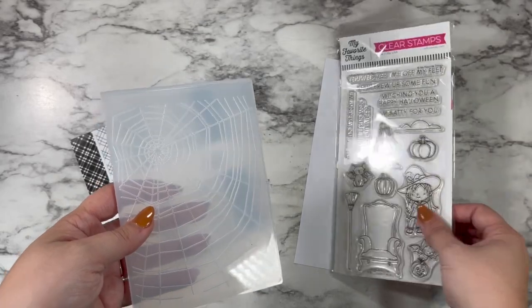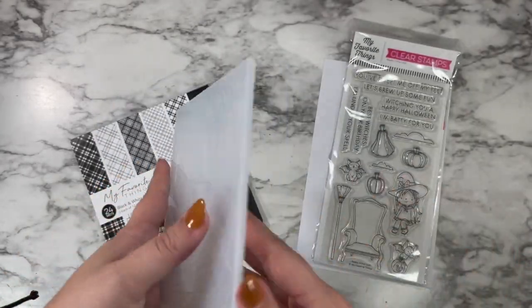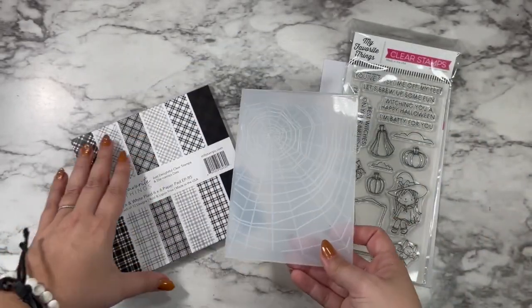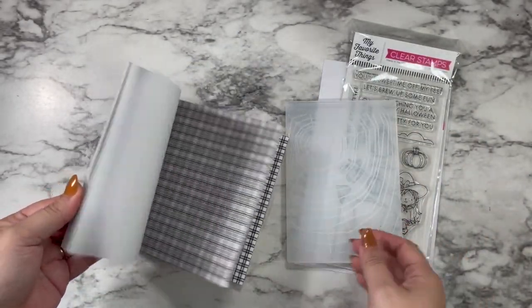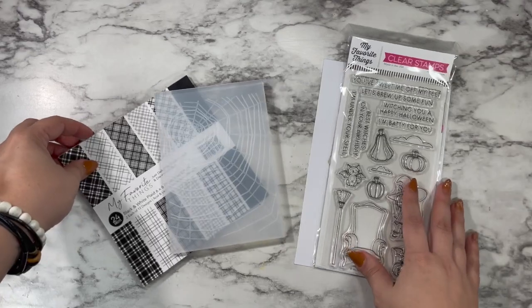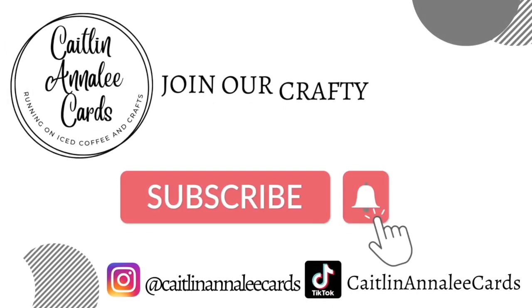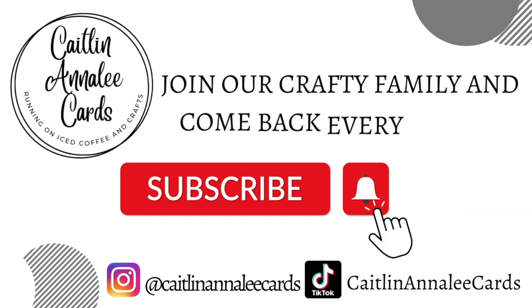The pattern paper I'm going to be using today is the black and white plaid from My Favorite Things, and we're going to be doing a really fun mix of ink blending and Copic coloring. Make sure you hit that subscribe button now before you forget so you don't miss out on the rest of October Eve or any of my regular Friday videos.